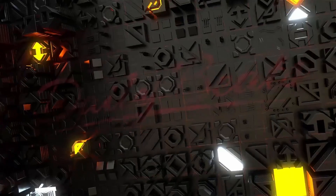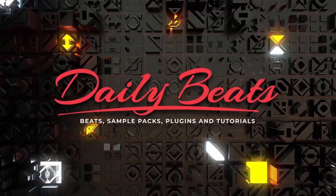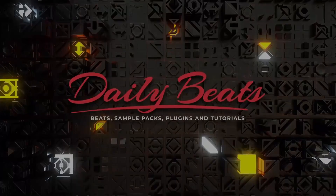Techno bass lines, so simple yet so hard to get. My name is Tiago Duarte and welcome to Daily Beats, where I help you master the software so that it's just you and music. In this video I'm going to show you three ways to improve your Techno bass lines.